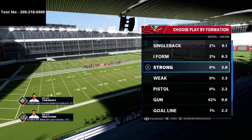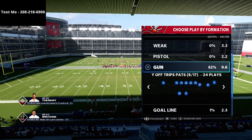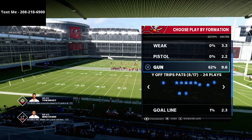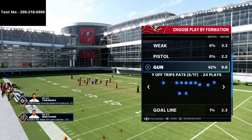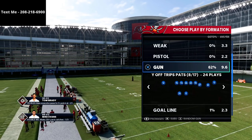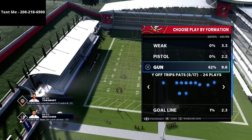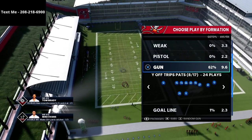In this video, I'm going to show you probably one of my favorite passing concepts in all of Madden history. What's up guys, my name is Cody and I want to thank you for taking the time to watch this video if you're new to the channel. My channel is focused on helping people get better on both sides of the ball in Madden, so if you want to subscribe, we upload videos every single day that can help you get better at this game.